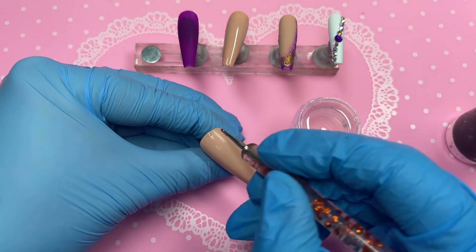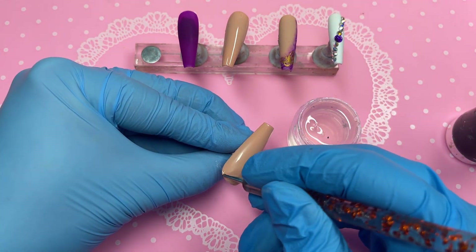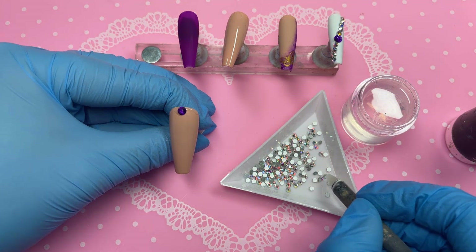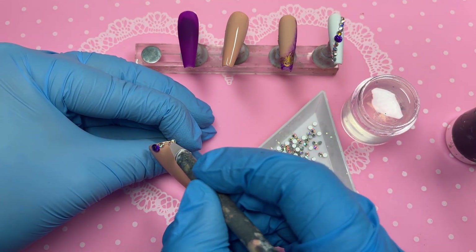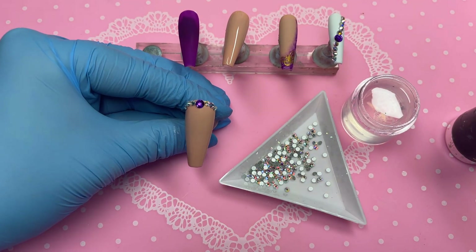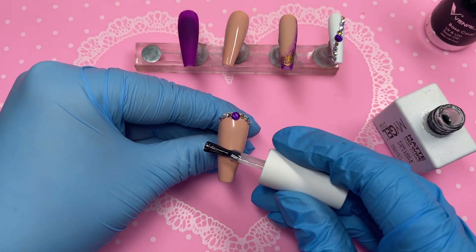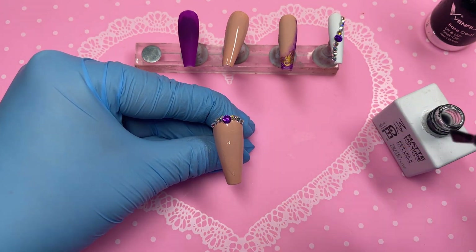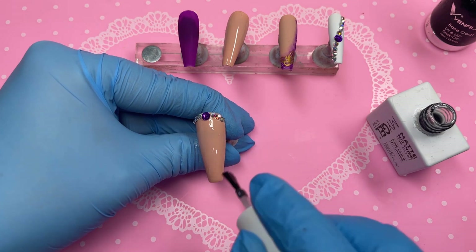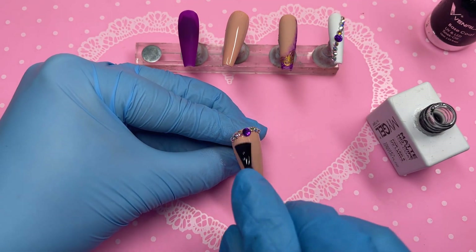I'm applying rhinestone gel right at the top of the nail and placing some crystals there. Once again we're placing a big purple crystal right in the middle at the top, then followed by three AB crystals going from either side - I always like to call this a nail tiara. We've got three on one side and three on the other using the same sized AB crystals. Both the AB and purple crystals are not real crystals or Swarovskis, just cheap AliExpress quality, but they're still very sparkly. I will be investing soon into some proper sparkly crystals and we can compare them to AliExpress quality and compare prices.